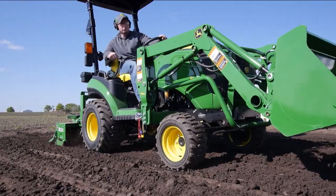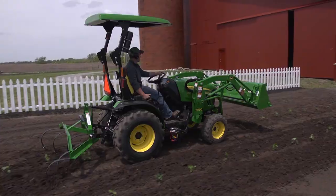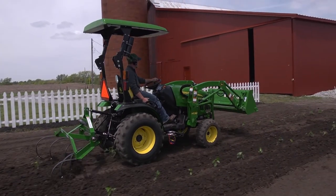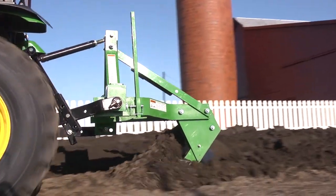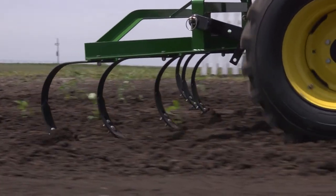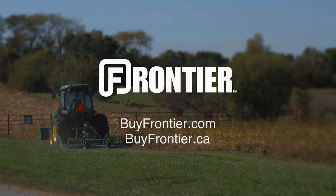Frontier has more than 600 implements that are available only from your John Deere dealer — the place to go for advice and equipment. So remember, for implements that help turn your tractor into the workhorse it was built to be, think Frontier and your John Deere dealer.